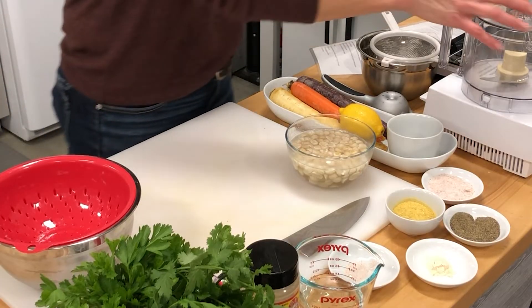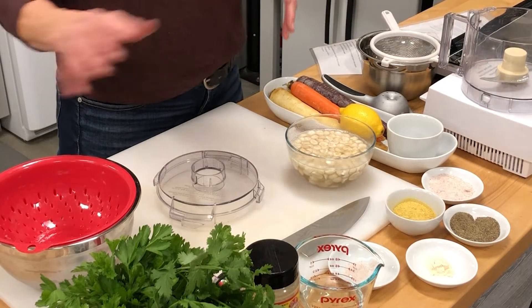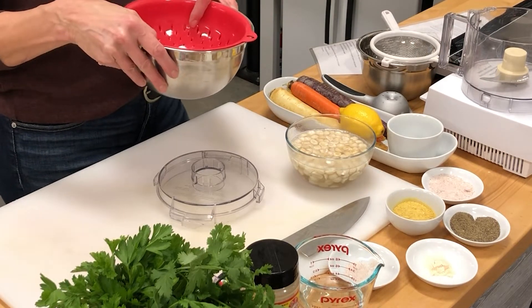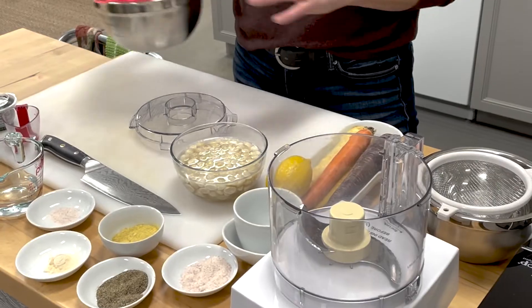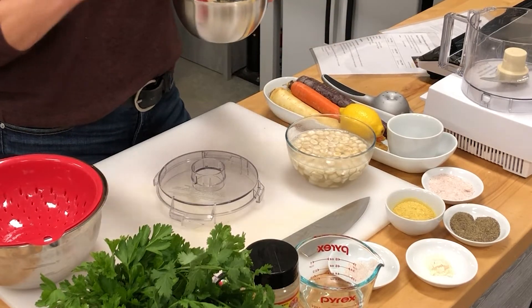You will need a food processor. You can do this in a blender, but a food processor really does work better for this. You're also going to need something to strain your macadamia nuts — I've got a colander here. I'm also going to show you another technique using an actual strainer where you can get even more moisture out of the cheese to get a firmer cheese that can be sliced.